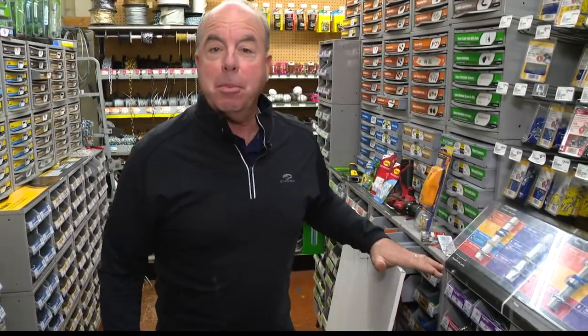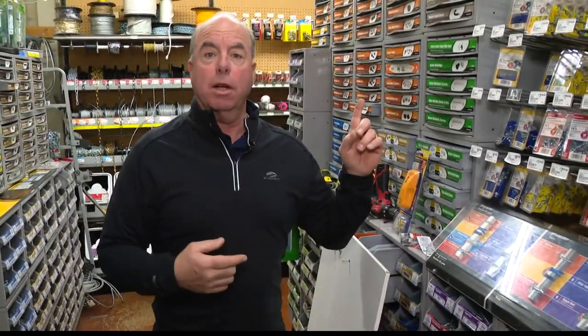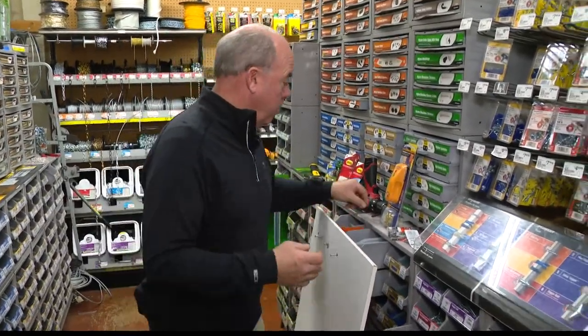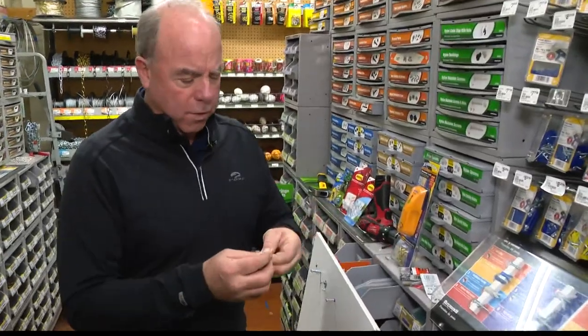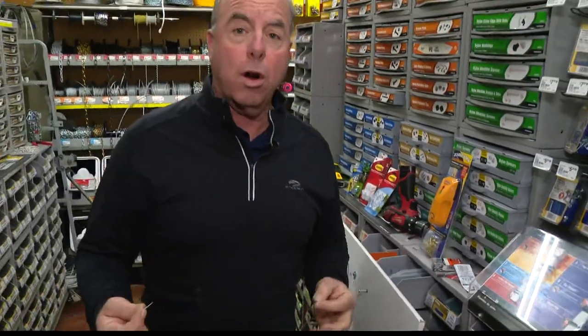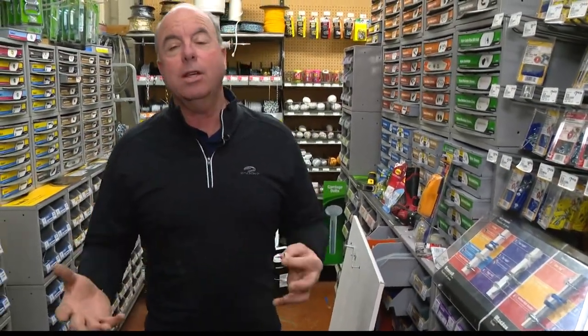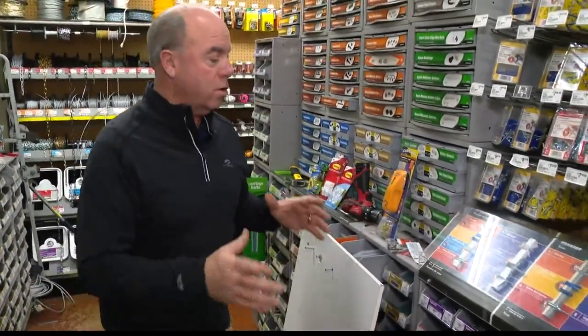All right, so this morning I thought I would do the most boring segment I've ever attempted here on Channel 13: how to properly hang something on the wall. The subject matter is not very exciting, but it's amazing - we have a restroom here at the store with family photos and old store photos, and everything's hung on just a little nail. Slam the door hard enough and one of them falls on the floor. Doing it right is not that hard.